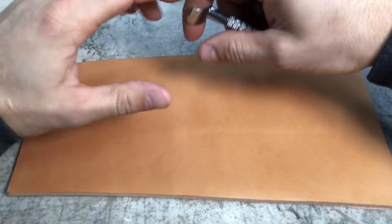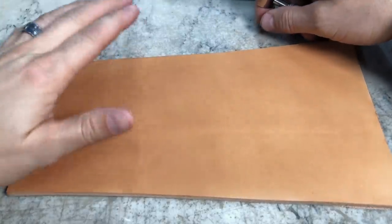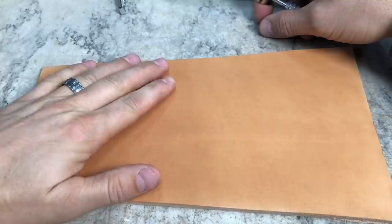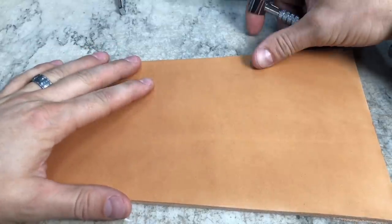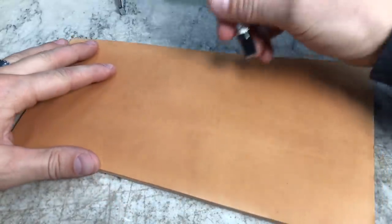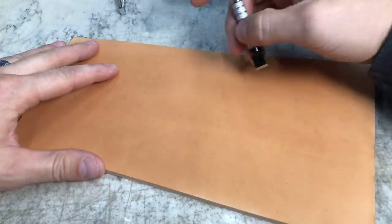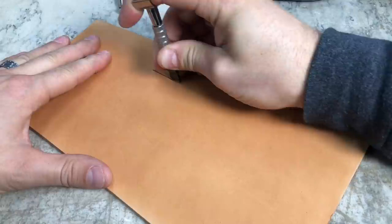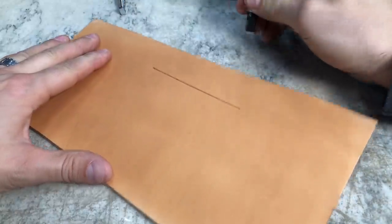Let's do a couple things that are going to help you before you even pick your bevel up. Number one, having the right moisture content in your leather — if you missed the video on casing leather be sure to go back and check that out. The other is when you make your swivel knife cuts, make sure you have good deep smooth swivel knife cuts, and those are going to help you run nice smooth bevel lines.